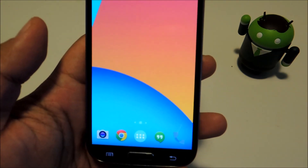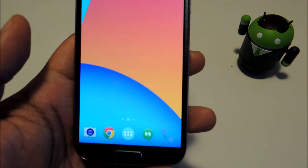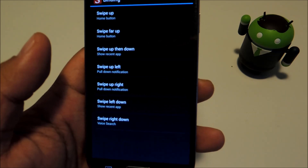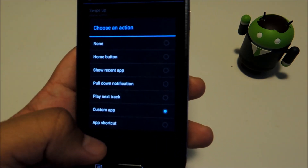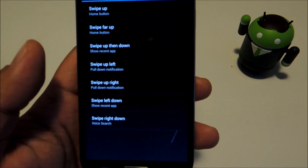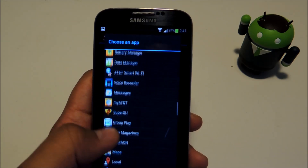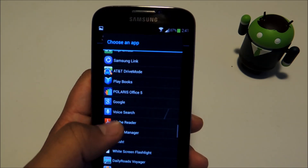The third function is the double tap to bring up voice search. Depending on what you have set as default, it might be Google Now's voice search or Samsung's S-Voice. So let's choose a gesture — I'm going to go with swipe right down. Then you can choose Custom App and you'll be able to choose your voice search app. You can choose Samsung's S-Voice or Google Now; it'll be under Voice Search.